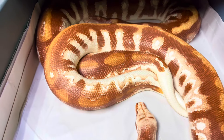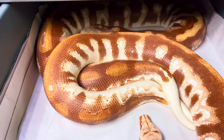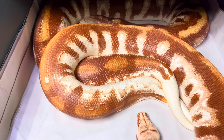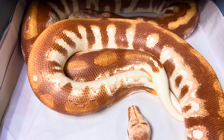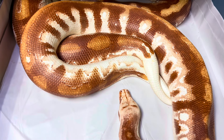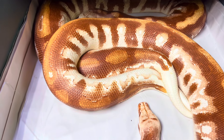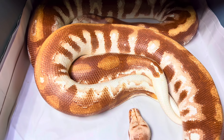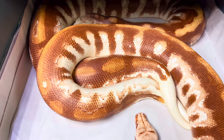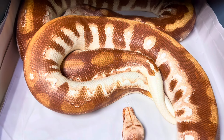Blood pythons go through less seasonal change — it's probably more about humidity and water cycles, rain versus drier periods. They also live closer to the equator, so we don't get as drastic temperature changes. With blood pythons it's about some cooling temperatures — nighttime temps dropping to around 75–77 degrees, and daytime temps like 82 with a hot spot that goes anywhere from 88 to 92 degrees.